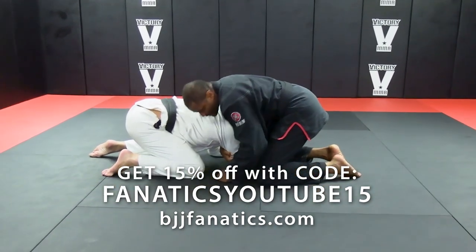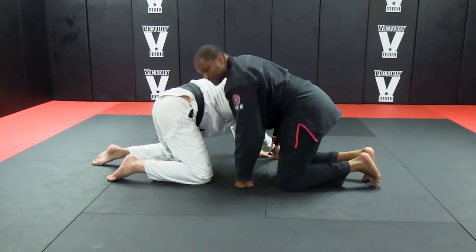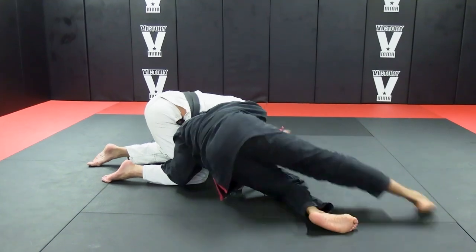From here, catch. If I notice he's trying to come up, that's a lot of room for my head. So my head's going to go in, grab his leg, and back step.